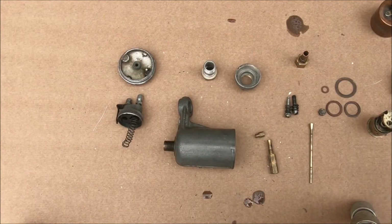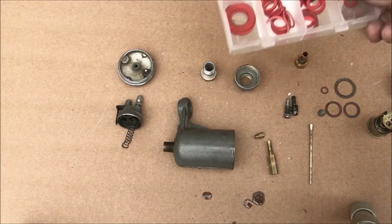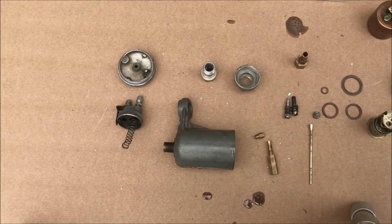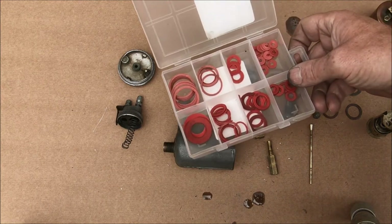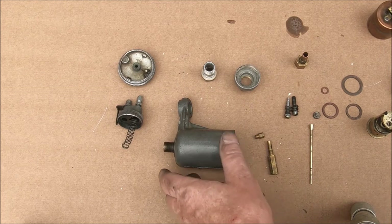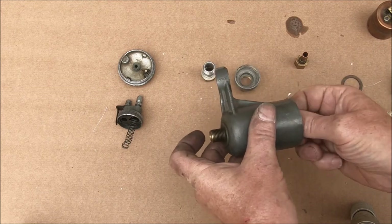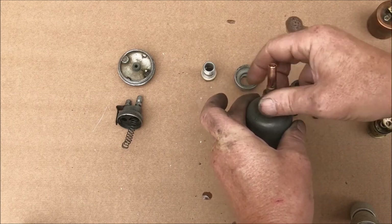While you're reassembling, look at everything you put back — just in case you haven't missed anything. There are only four O-rings and fibre washers in the carb. You can get a rebuild kit but I just happen to have a box of assorted fibre washers. I'm going to put the needle in first, followed by the clip just to make sure it doesn't fall out, and then push that down onto the first notch.